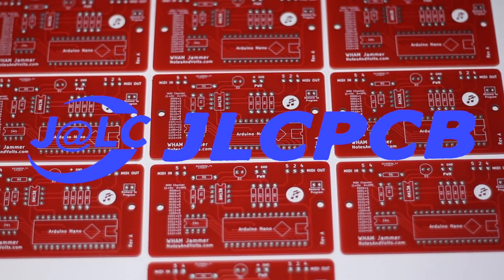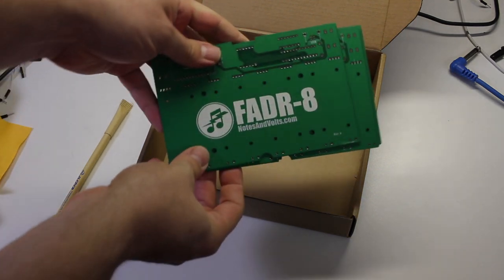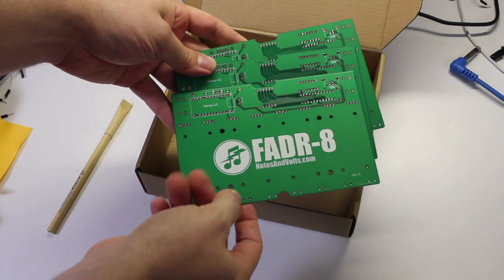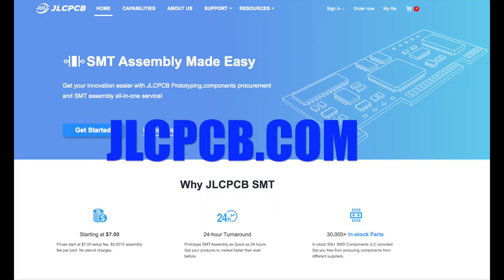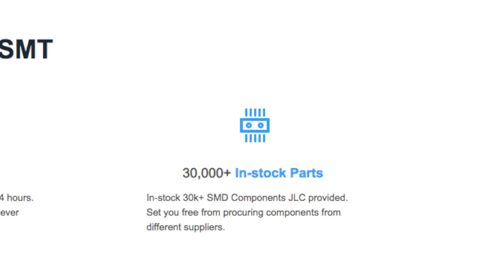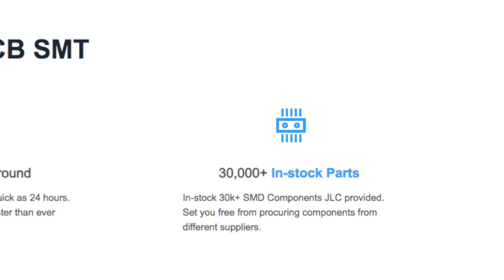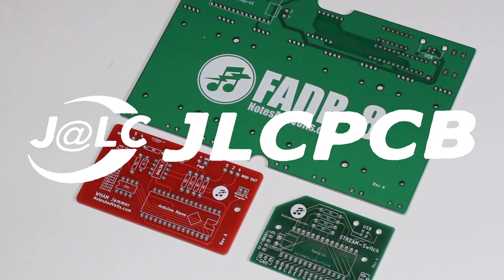JLCPCB has become my go-to circuit board supplier, not only for their high quality boards and fast shipping, but for their incredible five boards for two dollars prototyping deal. And now JLCPCB also provides a surface mount technology assembly service. Choose from over 30,000 components and get your board professionally manufactured with a quick turnaround and great price. For all your circuit board needs large and small, make sure you visit JLCPCB.com.